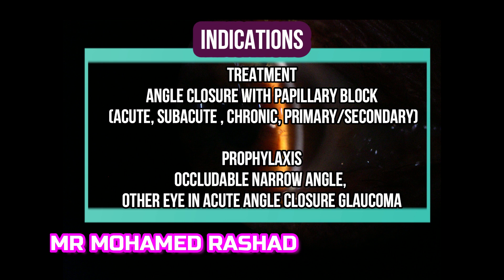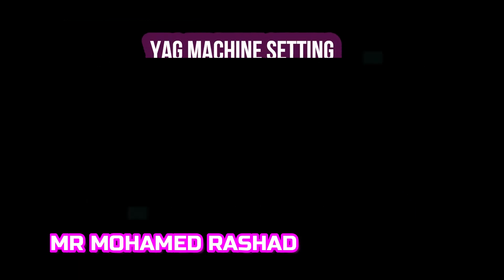Indications include either angle closure or prophylaxis in the fellow eye with acute angle closure glaucoma.